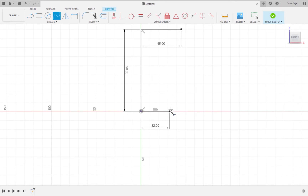I'm going to start at the end point of the 32mm line, place a point here, and then connect it to the end point of the 45mm line. Then I'm going to click on something else to exit out of the spline tool, and then click finish sketch.